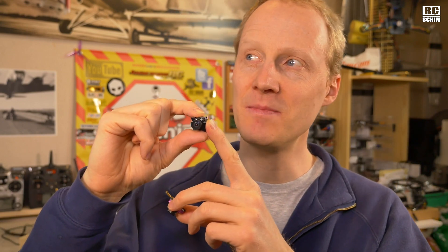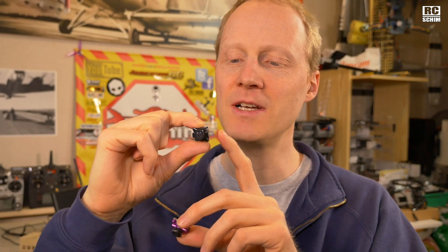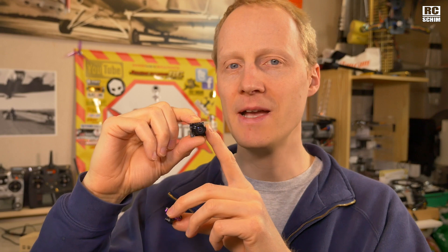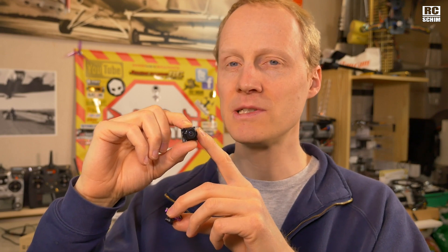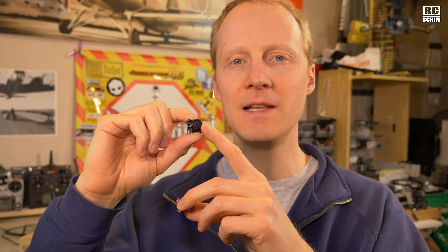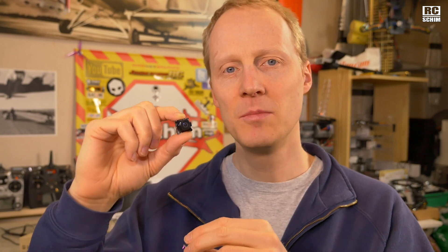Foxier cams are really good but sometimes they have a blue tint to the colors. They have a wide dynamic range approach here on the Predator Micro. For me it always looks a bit cloudy — sometimes I end up trying to clean the lens because it feels like the lens is clouded or foggy, but it isn't. It's the wide dynamic range algorithm. Here it's a bit better. So let's compare those.